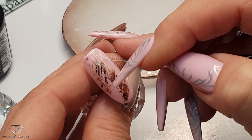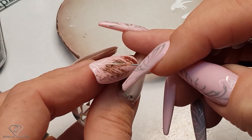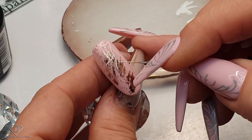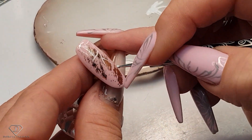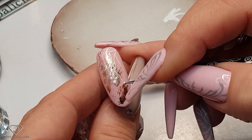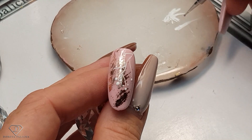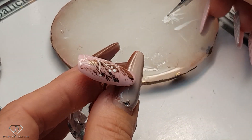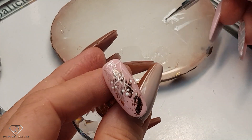On this one I'm going to do some branches. Once we've got the branches, grab the dotting tool and add a couple of dots. Obviously the more branches you do the better. The foil glue cures for 60 seconds, so my tip is curing.